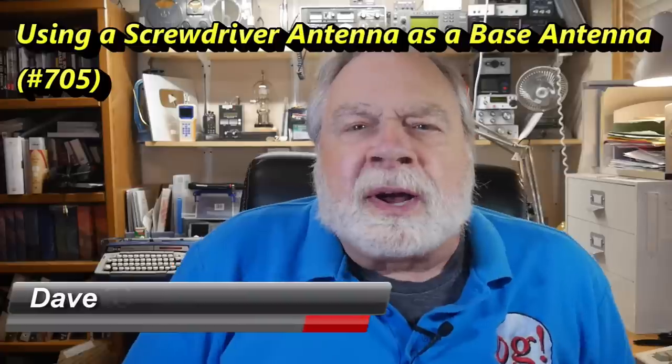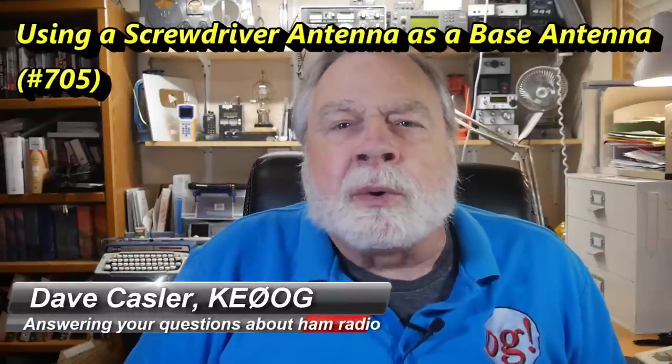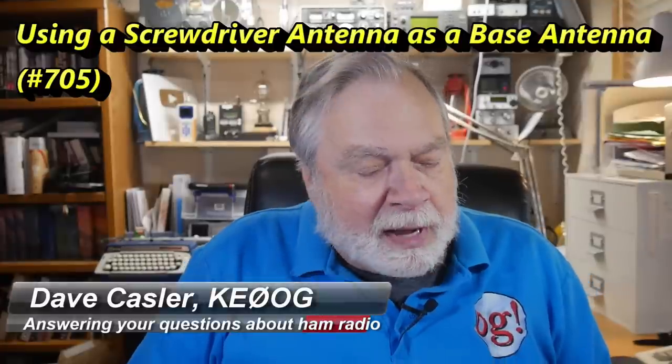Hello, Augies Worldwide. I'm Dave Kassler, Amateur Radio Callsign KE0OG, here with another episode of Ask Dave. Today's question comes from Carl Milbrott, N4KCM.